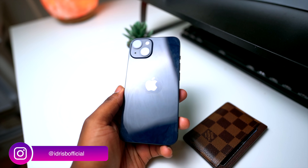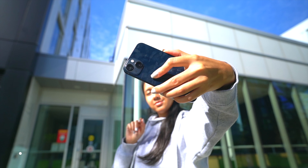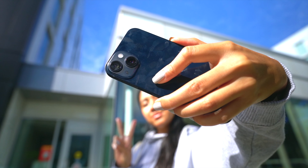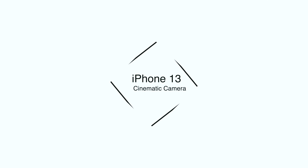What's going on everyone, Aegis B here. I've finally been able to test out the new cinematic camera on the iPhone 13, and I figured I'd make a video talking about all the things that I like about the cinematic camera and why it's not perfect.